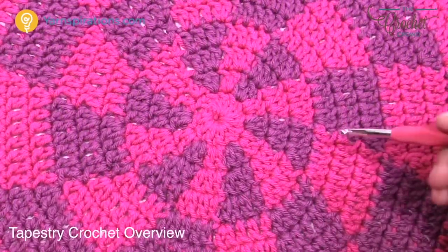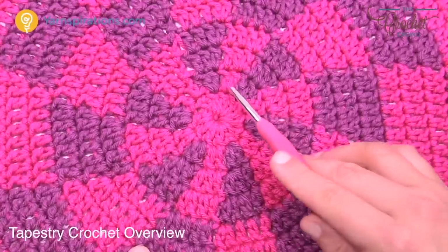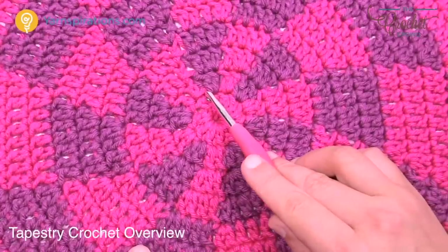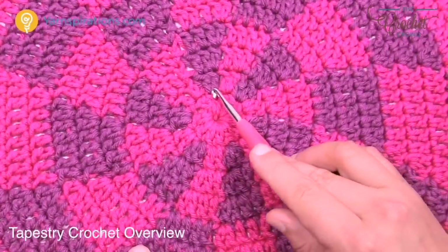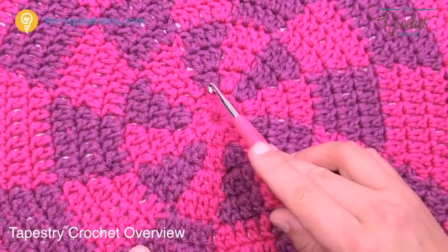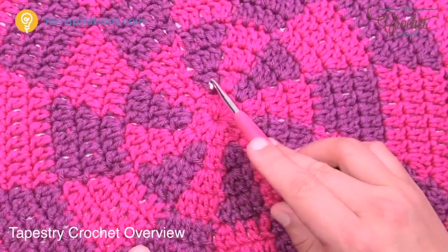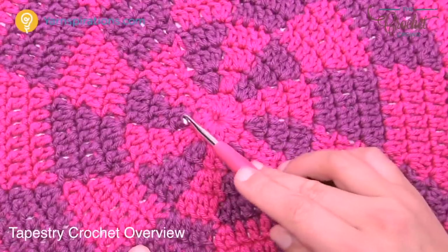Tapestry crochet is the art of carrying one yarn — I call it the travel yarn. When we're using the purple, the pink is underneath just traveling beneath the stitches. It's not directly behind the project; it's right underneath the stitch. We have to switch out those yarns every time we want to change the color: as we finish off the purple, we drop it, add the pink, do the pink, and so on.